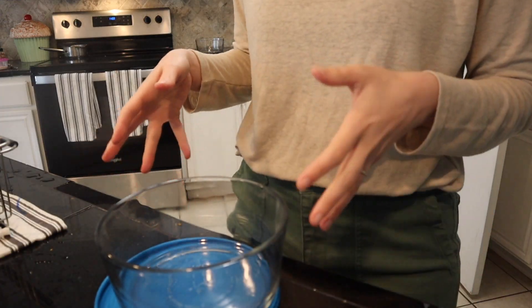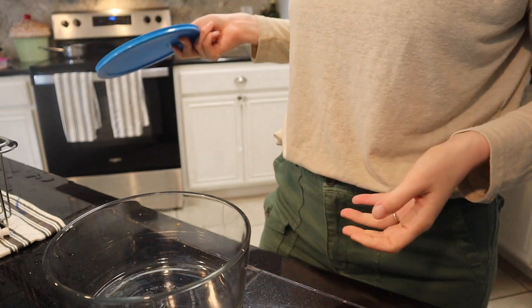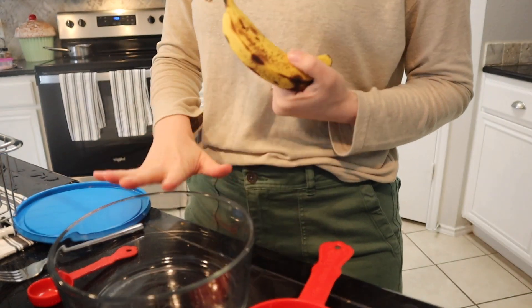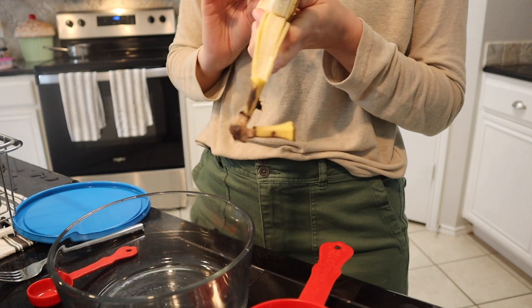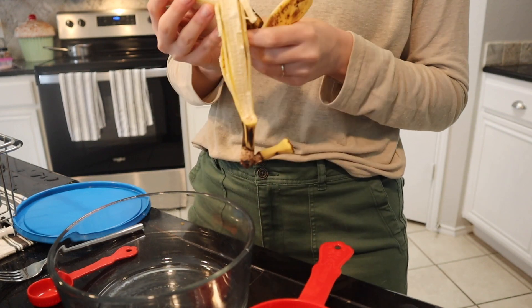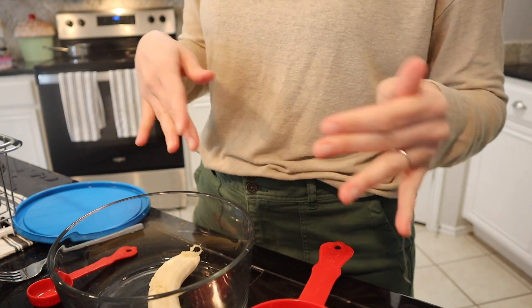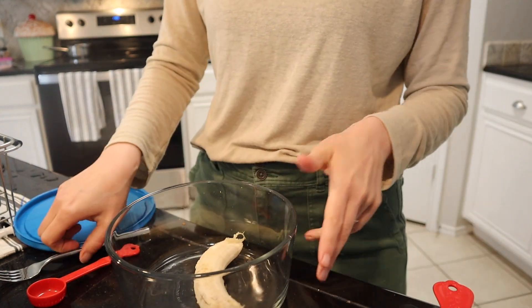The first thing I'm going to do is add one banana to my bowl. I'm going to make a double recipe because this is going to be for me and for the girls. This is the only banana I have in the house right now and it's looking pretty beat up. So we're going to add that to our bowl and then mash away.